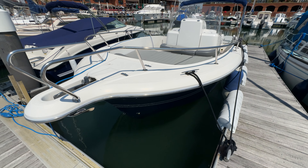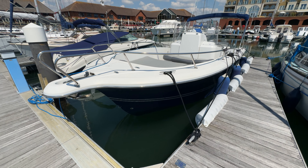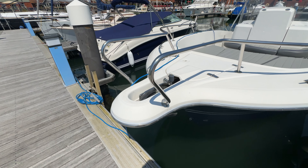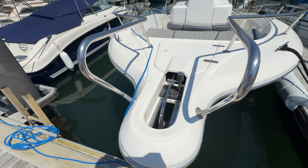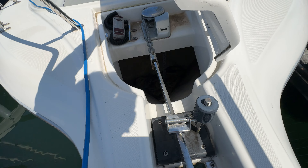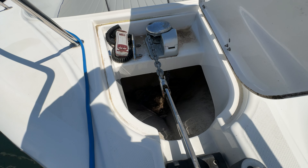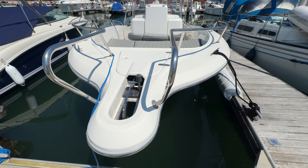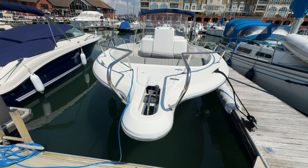We're standing off the port barrel and you can see we've got a small barrel spirit there, an anchor — looks like a Bruce anchor — sitting in the barrel roller. If I just lift up the anchor locker lid, we can see a nice deep locker with an electric windlass and a remote control — all the things there for a nice easy time at sea.